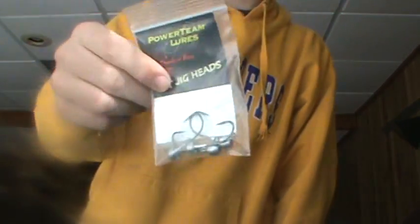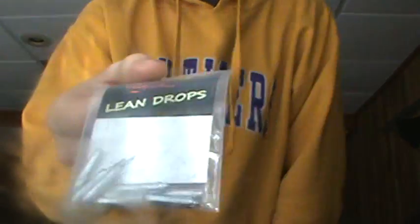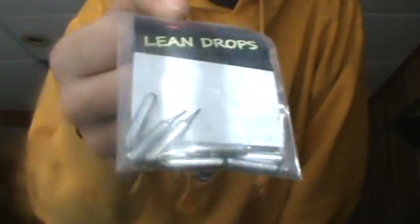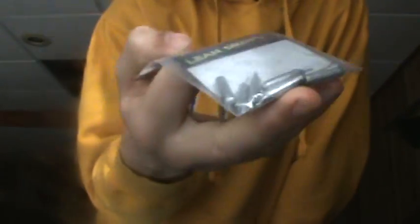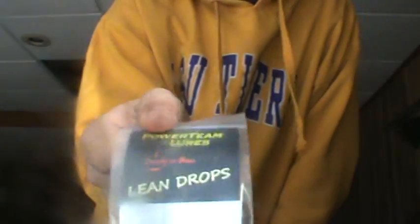Food Chain tube jig heads, 3/16 ounce. Lean Drops for drop shotting — I like drop shotting a lot. Last fall and late summer I got more into drop shotting.